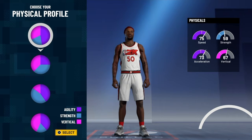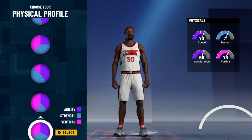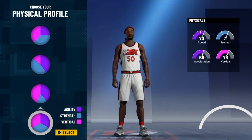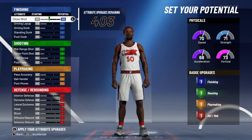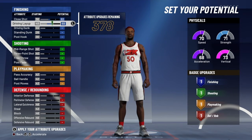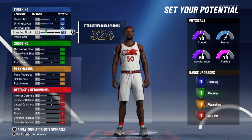For your physicals, you don't have to go with the pure short pie chart — you can go with the bottom one for the balanced physicals. For your close shots, put that at 63, then max your driving layup, driving dunk, and standing dunk.